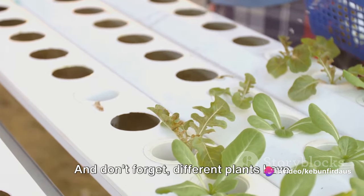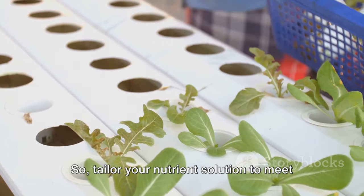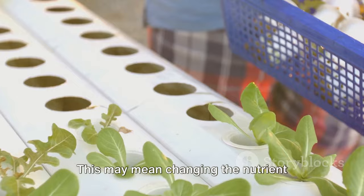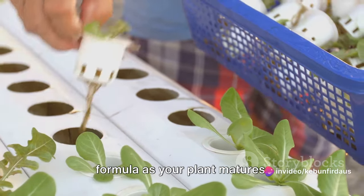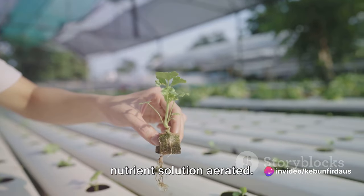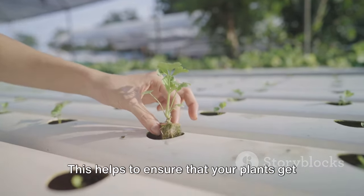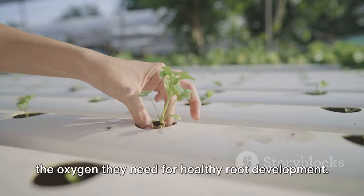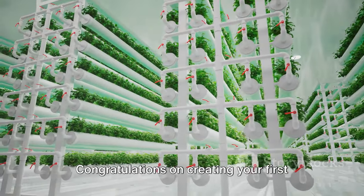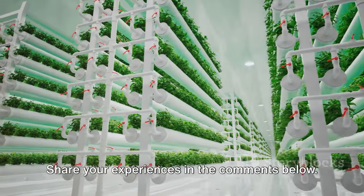Don't forget that different plants have different nutrient needs at various stages of growth, so tailor your nutrient solution to meet these needs — this may mean changing the nutrient formula as your plant matures. Finally, always remember to keep your nutrient solution aerated, which helps ensure that your plants get the oxygen they need for healthy root development. Congratulations on creating your first nutrient solution. Remember, practice makes perfect. Share your experience!